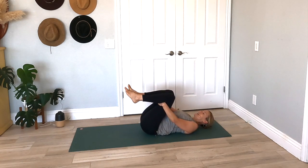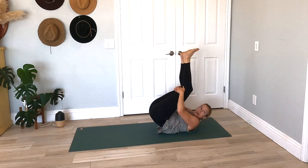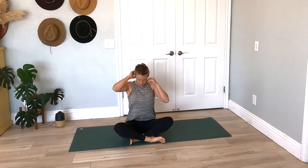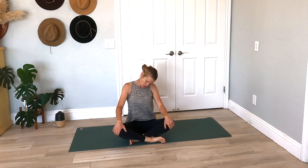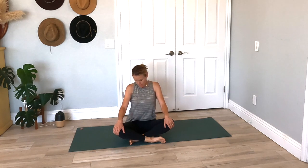We're going to rock and roll it up to seated — just rock it up. I'm going to turn and face you, so we're just going to sit up nice and tall. Let's add some shoulder rolls here, just rolling those shoulders back and then rolling them forward, releasing that tension. Maybe take it to some circles, all the while sitting up nice and tall.